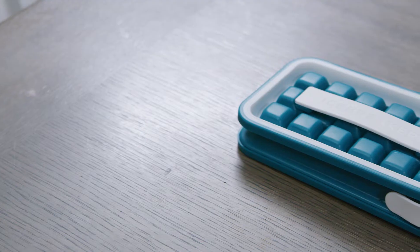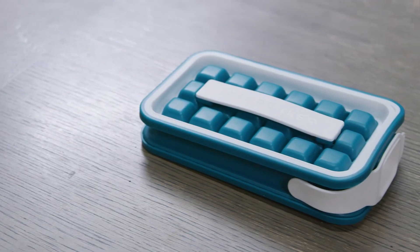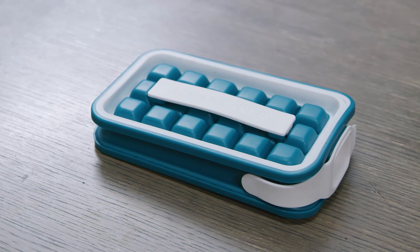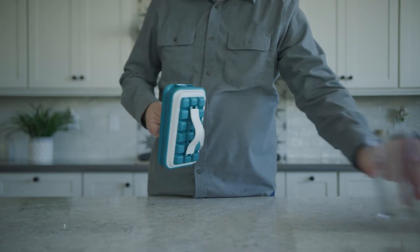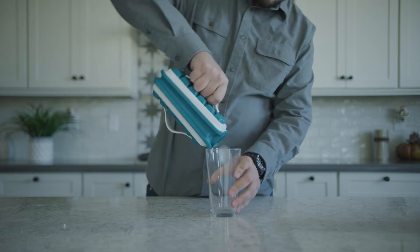We designed a thermo-effective container that keeps the ice chilled at room temperature when it's closed, and the all-new design of our rounded ice takes much longer to melt than regular old cubes.